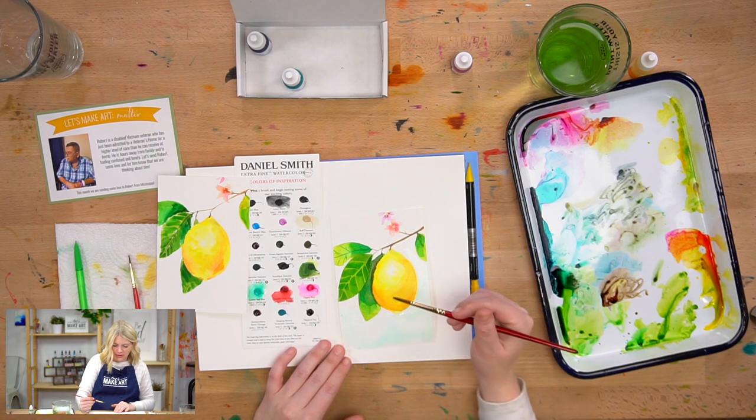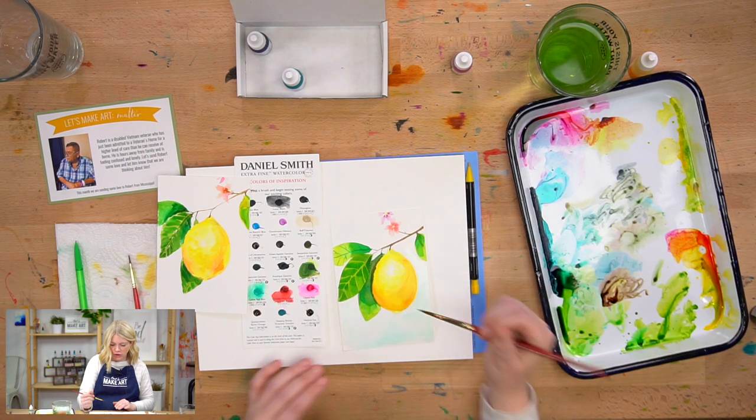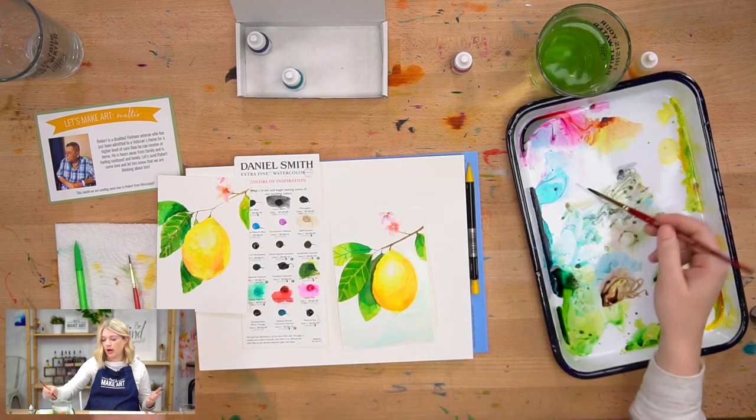I love that blue wash. Typically blue and yellows and oranges go well together because they're complementary colors — they make the other colors stand out and pop against each other.